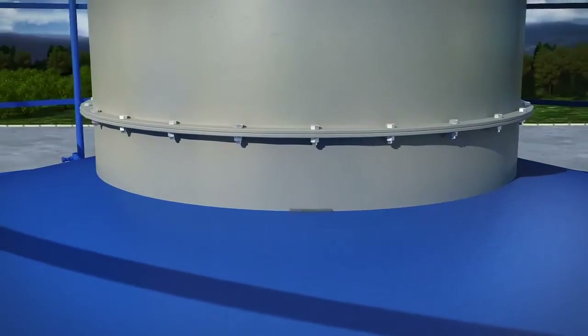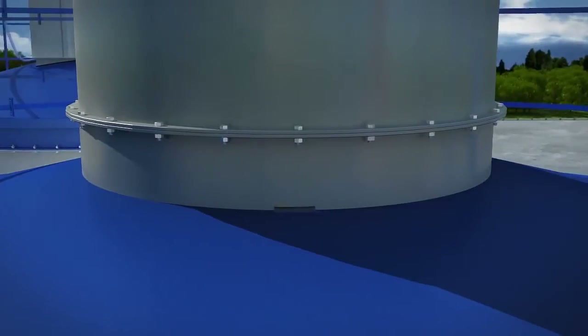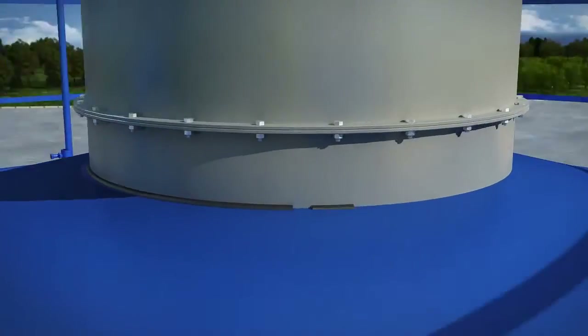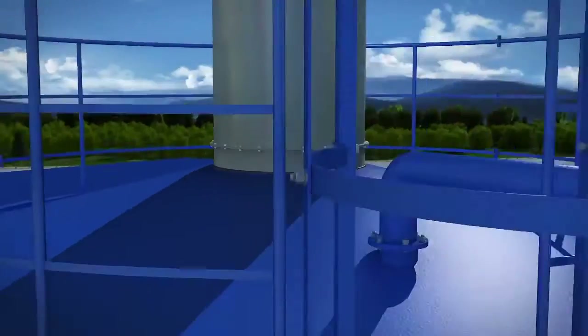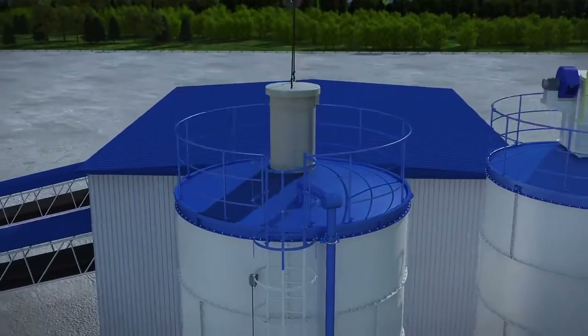In the process of installing the dome dust remover, the dust remover is welded onto the powder tank after the remover is perpendicular to the tank, and then the hole welding is carried out.